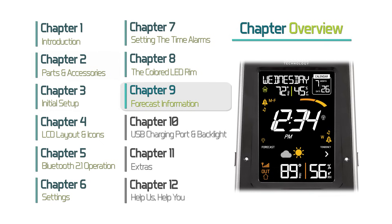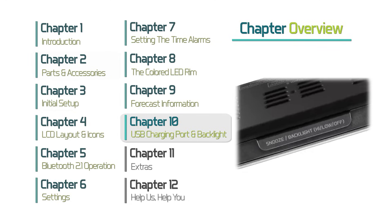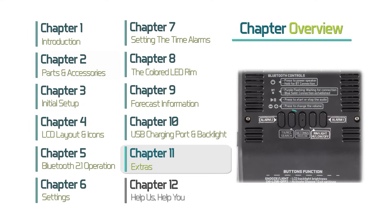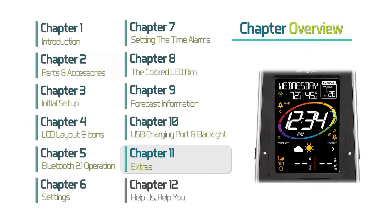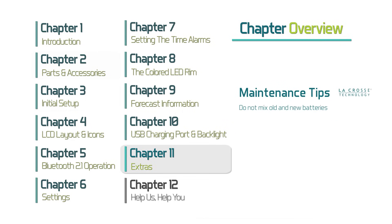Chapter 9, Forecast Information — this chapter covers the meaning of your forecast icons, tendency indicators, as well as how to view and reset your high and low temperature and humidity values. Chapter 10, USB Charging Port and Backlight Adjustment — we will show you how each of these features work. Chapter 11, Extras — this chapter includes learning how to both restart your outdoor sensor and search for its signal strength, how to perform a search for the WWVB atomic time signal, where to find the model numbers for the station, outdoor sensor, and AC adapter, plus helpful tips for routine maintenance.